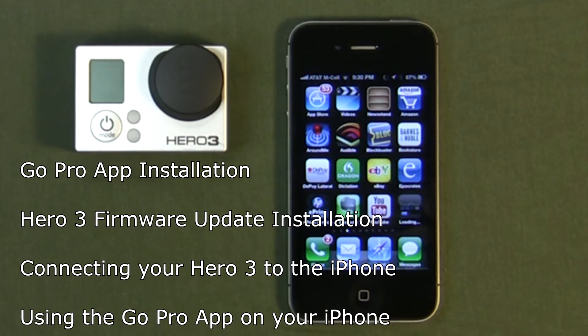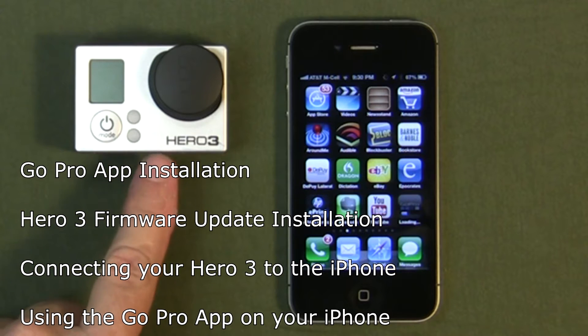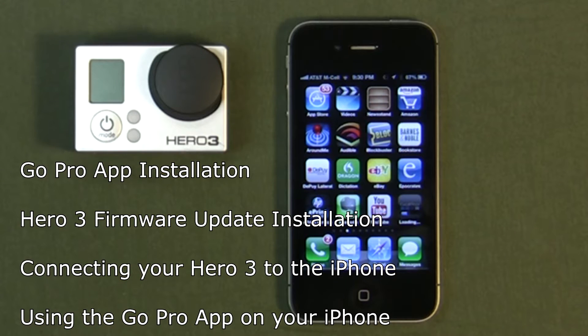I'm going to go through how to set up the GoPro app so that you can use your Hero3 through Wi-Fi and connect to control using your iPhone, using Preview and camera control. Let's go and show you how to install the app.